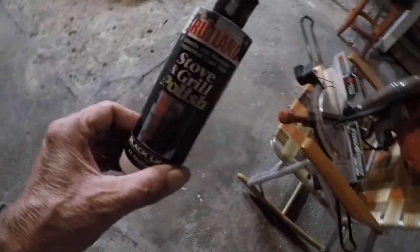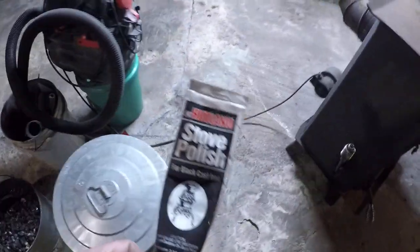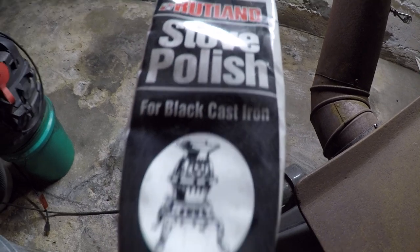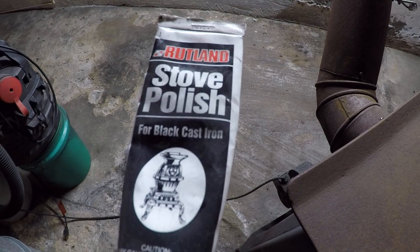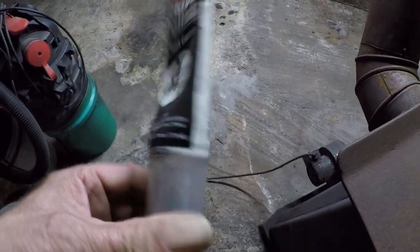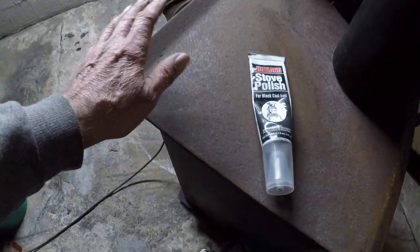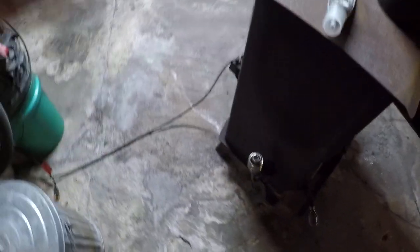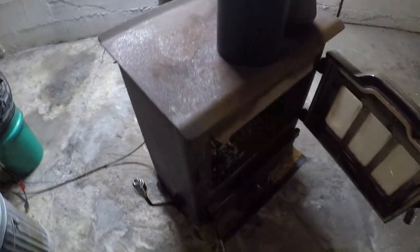Use this stuff and make it black again. I got stove and grill polish — this is almost gone. It says for black cast iron, but it's for metal too — any kind of metal. You can use it on grills or whatever. When the stove is in use I'm not gonna touch it anyway, so it doesn't matter. It would come off under my hands if I touched the stove. But I clean it up with this and make it black so it looks nice again instead of a rusty stove.